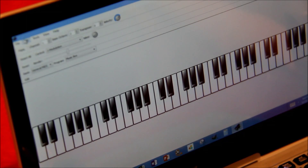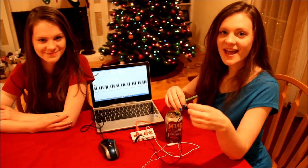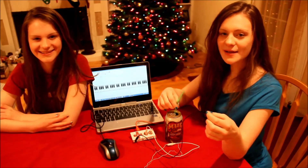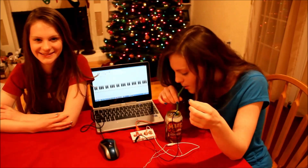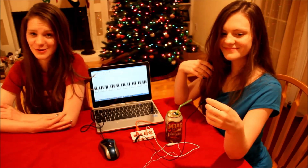Now we just open our piano software and create a keyboard map. As you can see, the space bar is connected to the B-flat note. Now, when we hold the ground wire and we drink the soda, it completes a circuit and plays a note. We hope you enjoyed this behind-the-scenes look. Now here are some funny outtakes for you to enjoy.